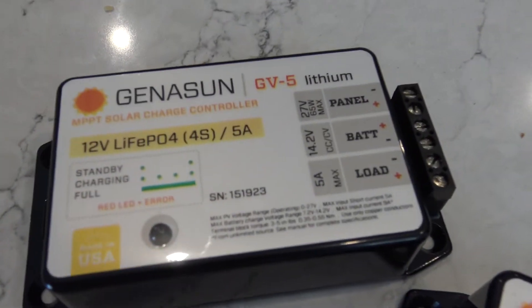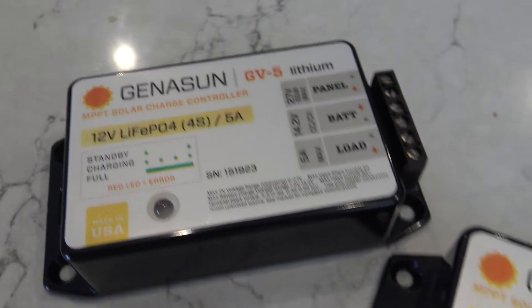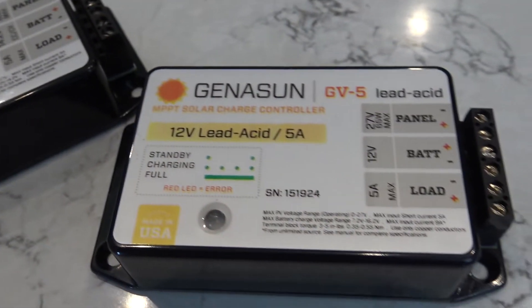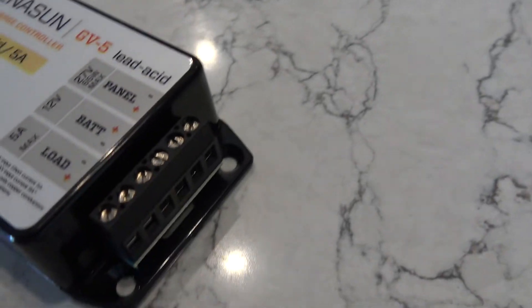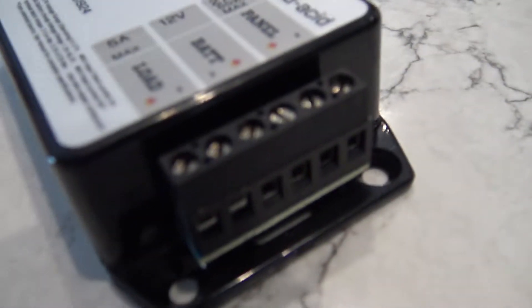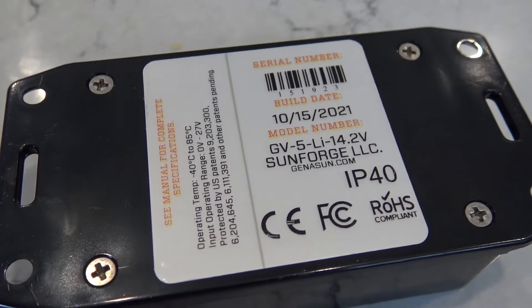Today I want to show you a couple things. These are two of the models from Genesun that Gigaparts had sent me to play with — I have to send them back. These are the Genesun GV5 for traditional lead-acid batteries, maximum 65 watts input from the panel, charging at 5 amps, and the GV5 Lithium for Lithium Iron Phosphate, such as my BioNL battery that I use for my radios in the field. This is a Lithium Iron Phosphate, 12-volt, 12 amp-hour battery, max continuous at 20 amps.